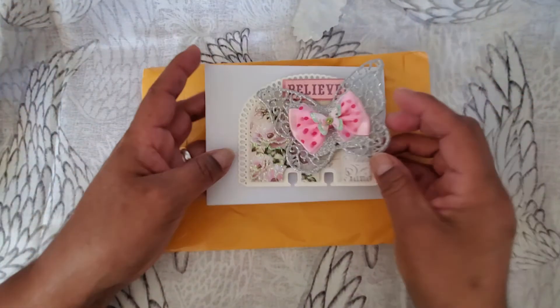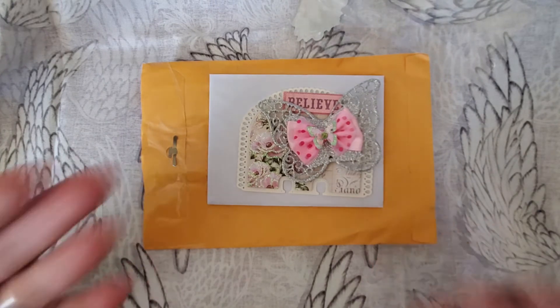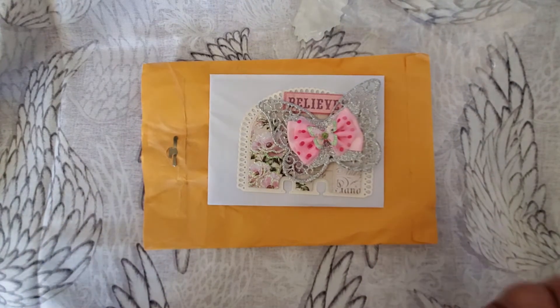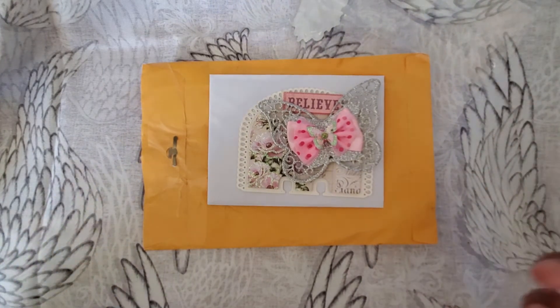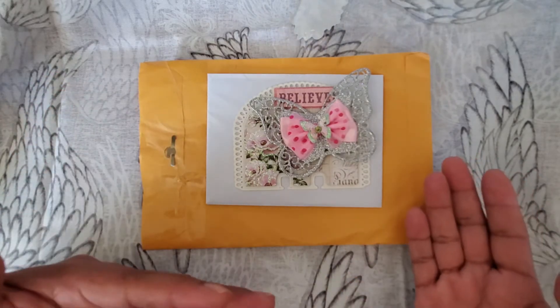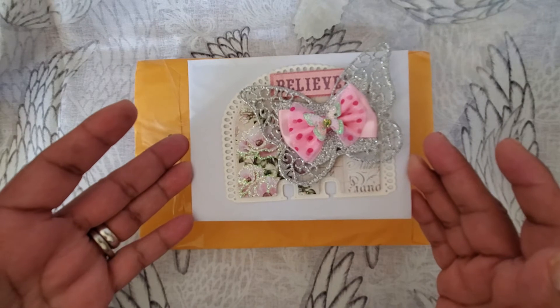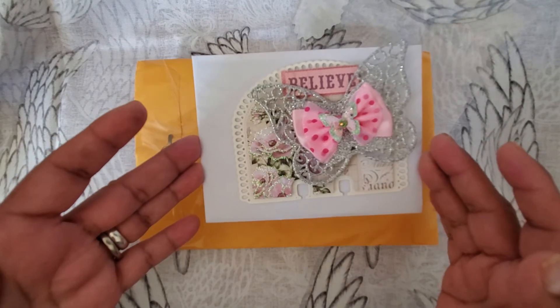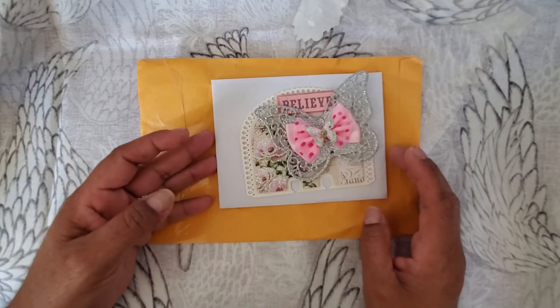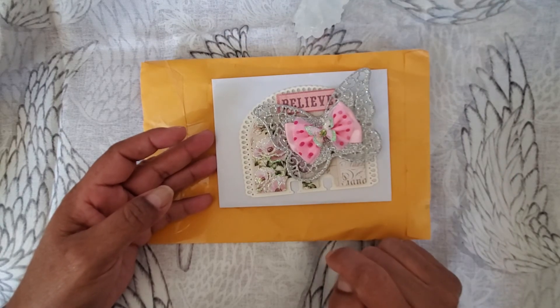Anyway, I just wanted to share that with you. This is actually the first Memorydex card that I've ever gotten. Like I said, I've made a couple before for some challenges, but I've never participated in any swaps or anything like that. I had mentioned that to her and she said in her letter that she wanted to send me my first Memorydex card — isn't that sweet? So thank you so much, Jenny. That is amazing. You totally put a smile on my face.